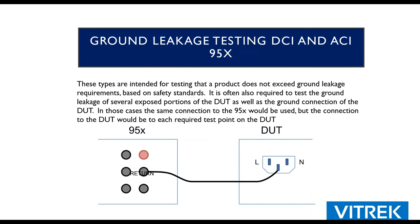Another test — not as common, but required by a handful of standards — is the ground leakage test, which we can do with the 95X. Although there are standards for wiring, you could have an outlet with a floating ground, or line and neutral crossed. Some standards require a single fault test: pretend ground isn't there, put the 95X where the ground is supposed to be, and measure the current to ground. It's a single fault failure test, and that's something we offer.